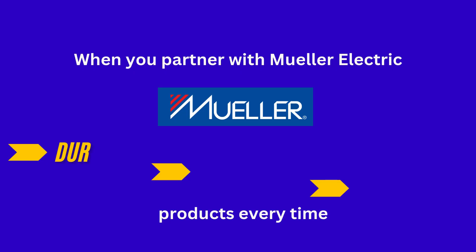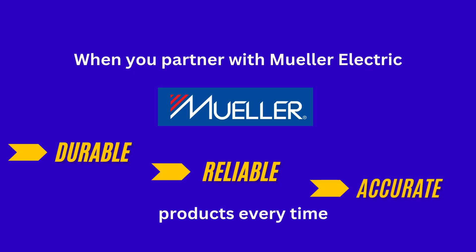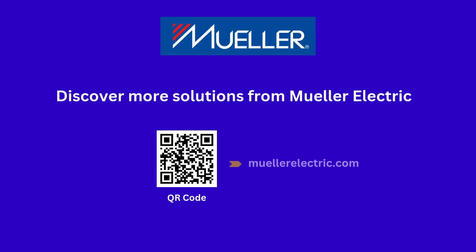In choosing Mueller Electric's electronic and electrical component supplies, you'll receive a reliable, high-quality, feature-packed solution that's competitively priced. Discover more solutions from Mueller Electric by scanning the QR code or visiting our website at muellerelectric.com. Thank you for watching.